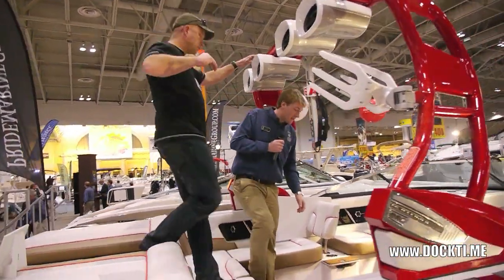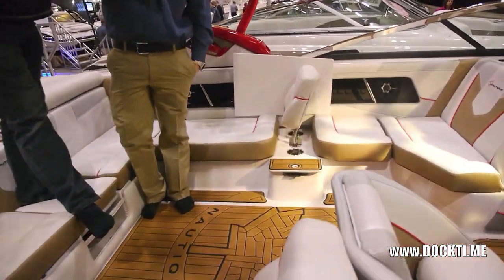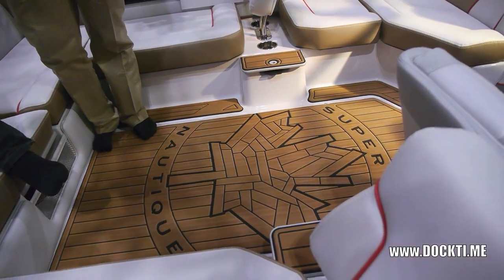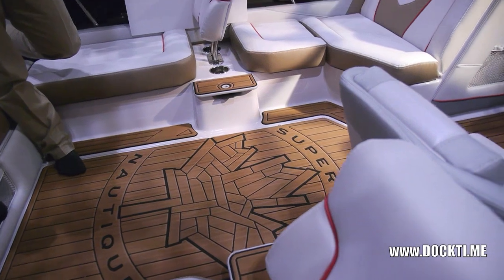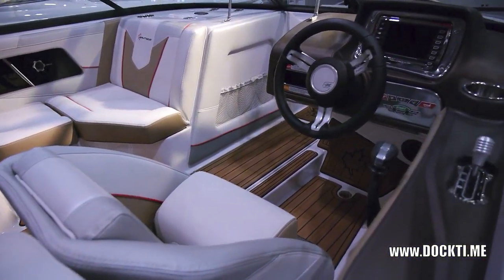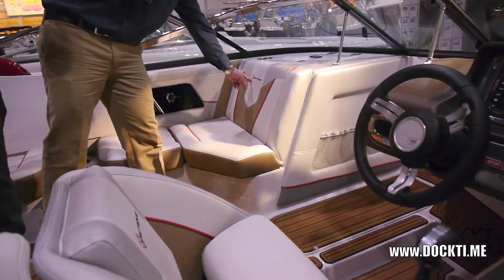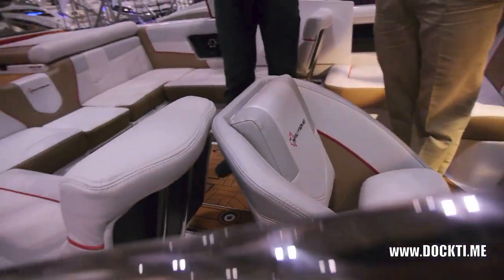If you want to hop in, you've got an awesome decal on the floor there. That was custom done — Nautique worked with Pride and made this happen. Lots of little details: stitching here around the Nautique logo, same right here on the Nautique, at the back. Custom little things like that — just the nice little touches that make it different, make it special.